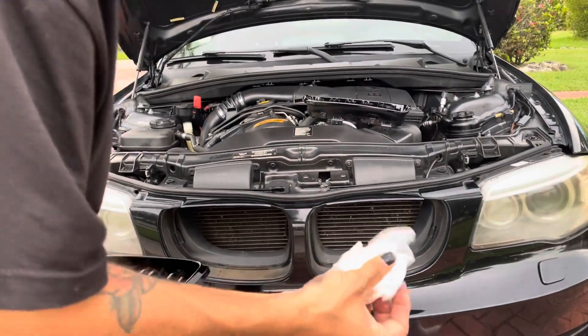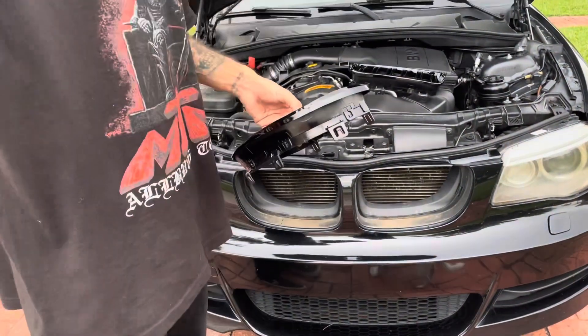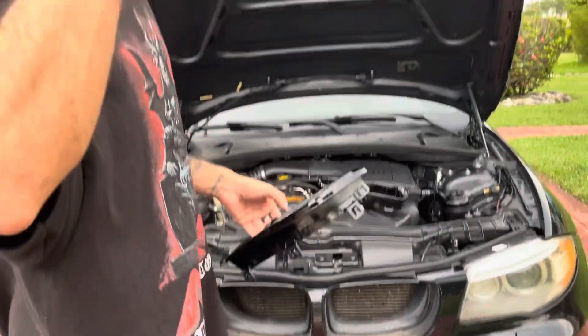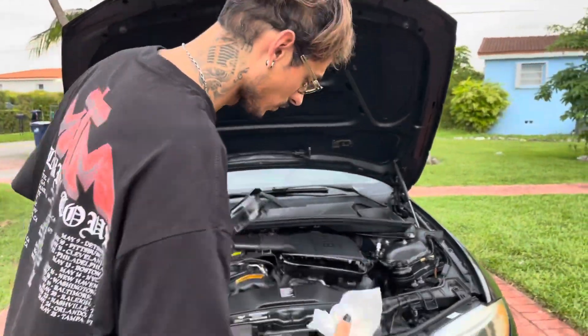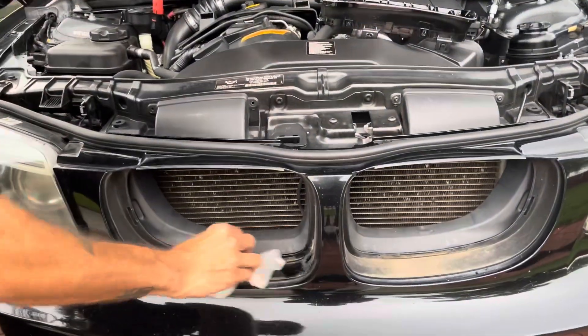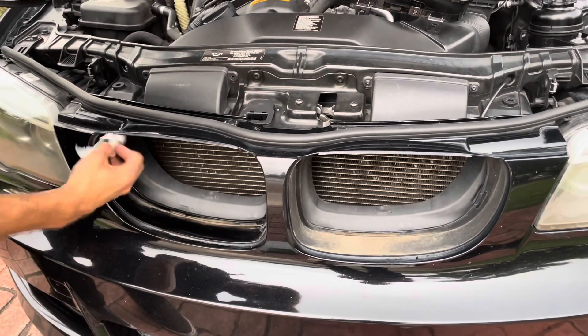I took a damp towel to clean that before installing the new stuff. If you're a proper car guy, you clean your stuff before installing the new stuff. Technically this is scratching paint, but get in the crevices.